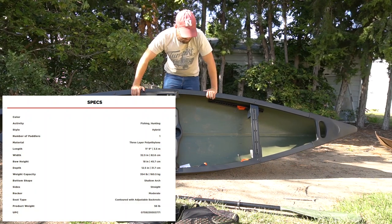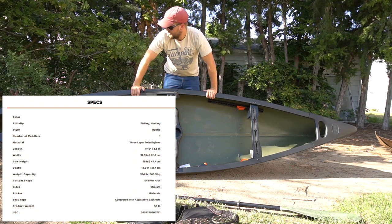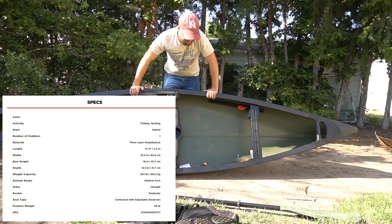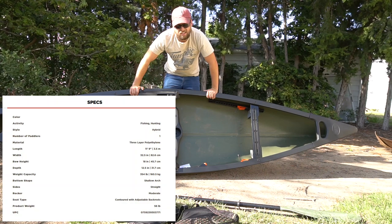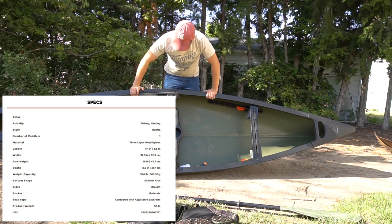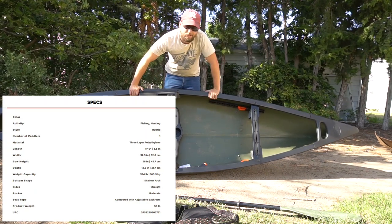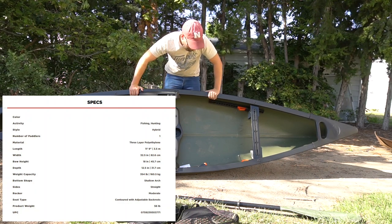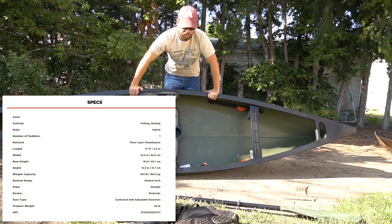This is going to be a game changer for this duck season and even fishing seasons in the future. It's hunting season and we're going to bust this thing out. I'm actually taking a day off of teal hunting to do this video, so probably not going to get on any teal with this, but come regular duck season this thing is going to be awesome.